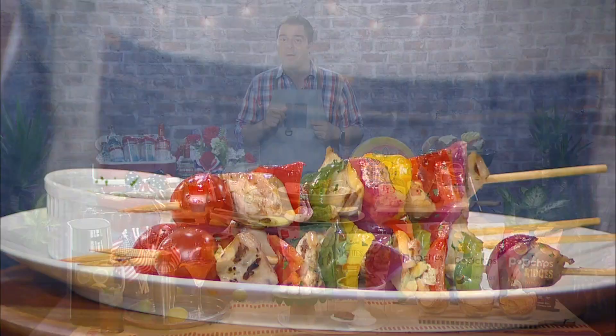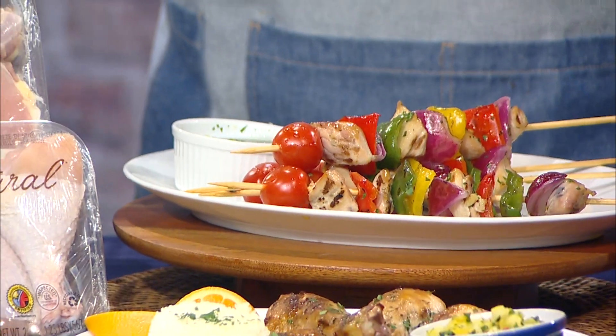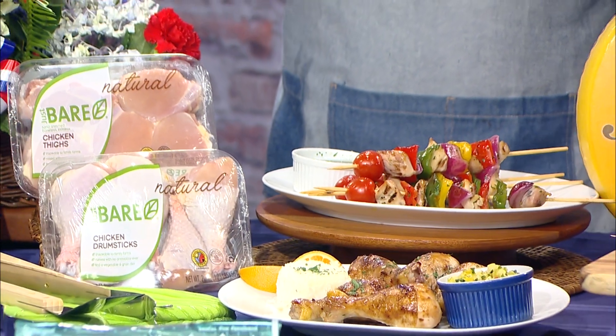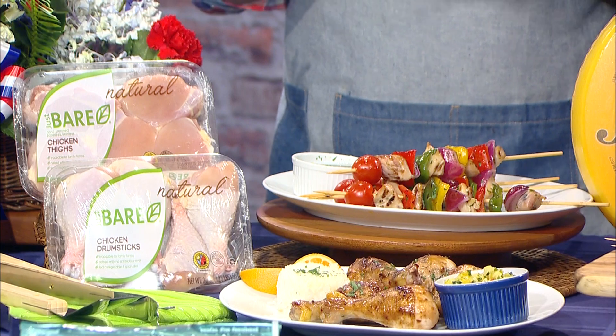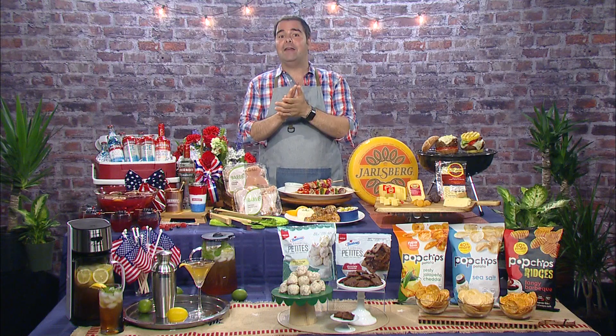It works with tea bags or use a removable permanent filter for loose tea. Now for the main course, I've cooked up these herb chicken kebabs or try my mouthwatering pineapple chicken salsa. The key to both of these dishes is a fresh, flavorful chicken. Just Bare chicken has natural and organic varieties with no antibiotics ever, no added hormones, no animal byproducts and no artificial additives.